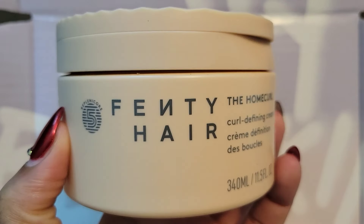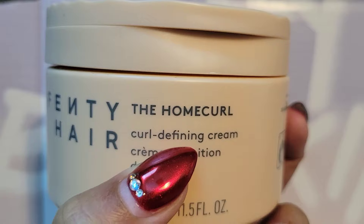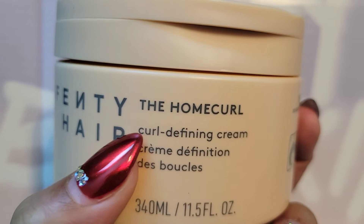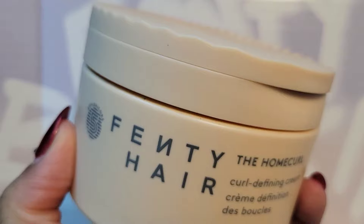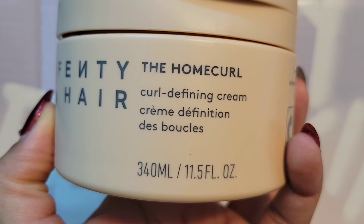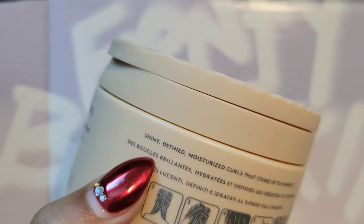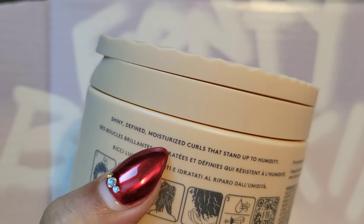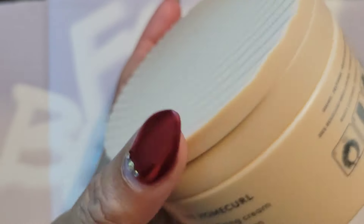We have Rihanna's Fenty Hair the Home Curl — homegirl okay, Rihanna. This is a curl defining cream and this is an 11.5 ounce container — a very large container, as you can see how big it is in my hand. It reads: shiny, defined, moisturized curls that stand up to humidity.